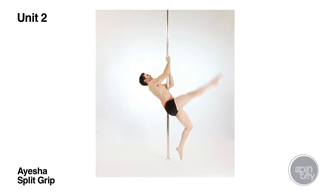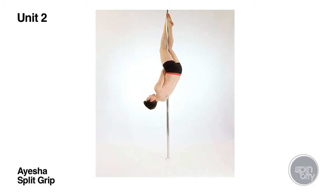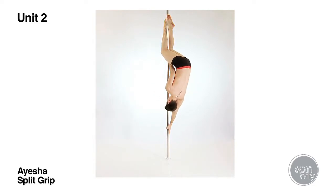Start to teach this move from the flower position when students have slid the legs down the pole over the top hand and opened the knees. Ensure the student has the correct hip placement and torso position, with the eye line looking forwards or upwards. The top arm can be straight or bent at this point if using a split grip. If using a twisted grip the top arm will be straight, but ensure in both grips the shoulders are fully engaged.